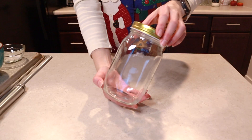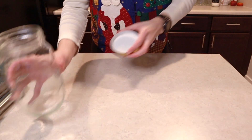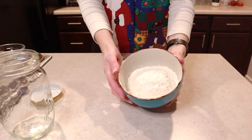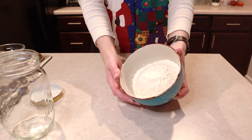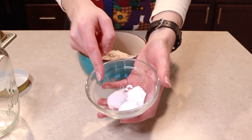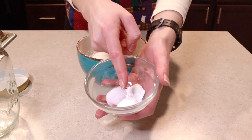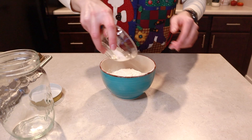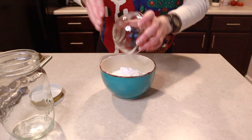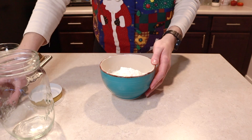First, make sure you have your quart-sized jar washed and dried and set aside. We want one and a half cups of all-purpose flour. To that we're going to add a quarter teaspoon of salt, a half teaspoon of baking powder, and a half teaspoon of baking soda. The original recipe does not call for salt, but I added a quarter teaspoon because salt helps make our flavors pop.